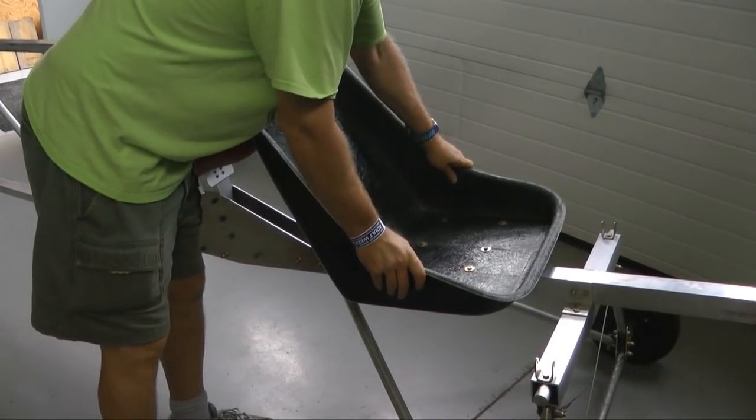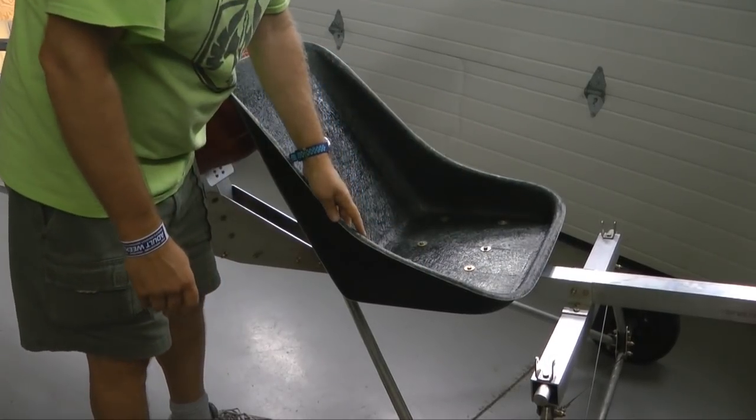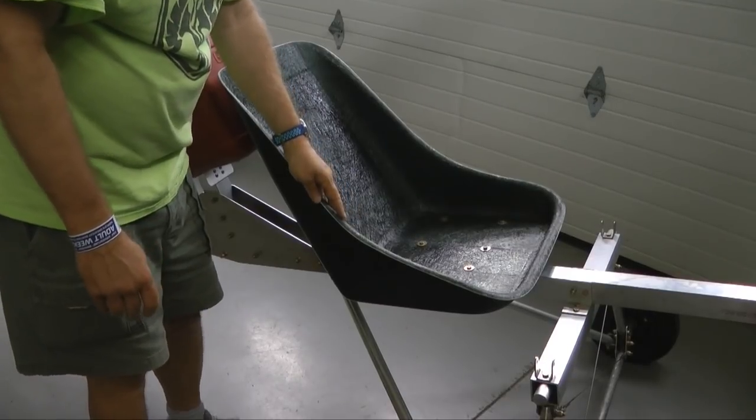That is rock solid. Of course, if I end up needing a pound back later, I'll know where to get it.